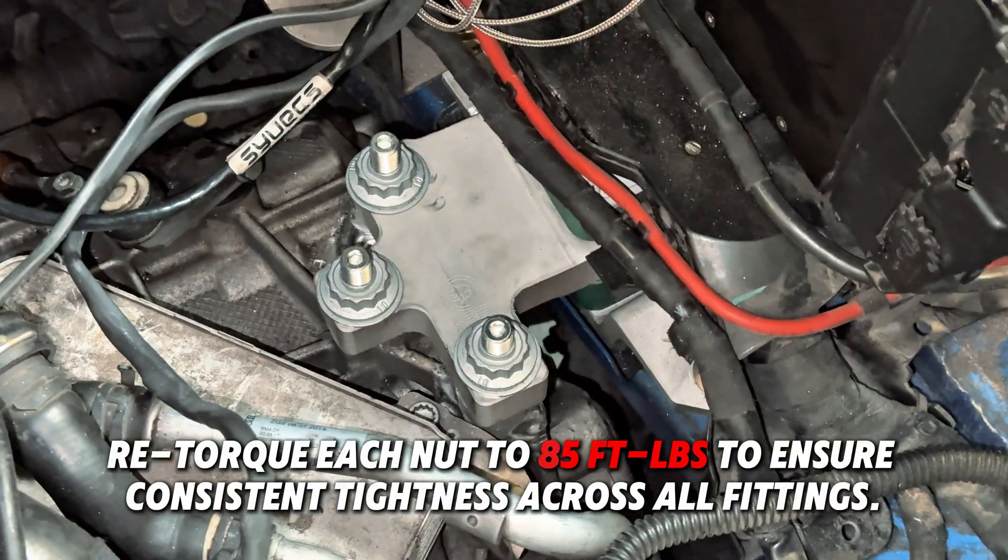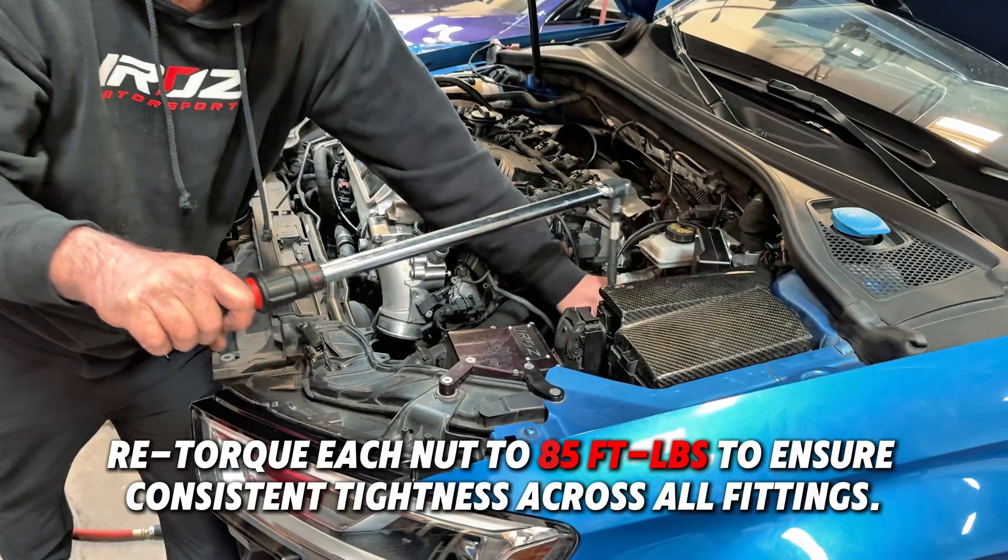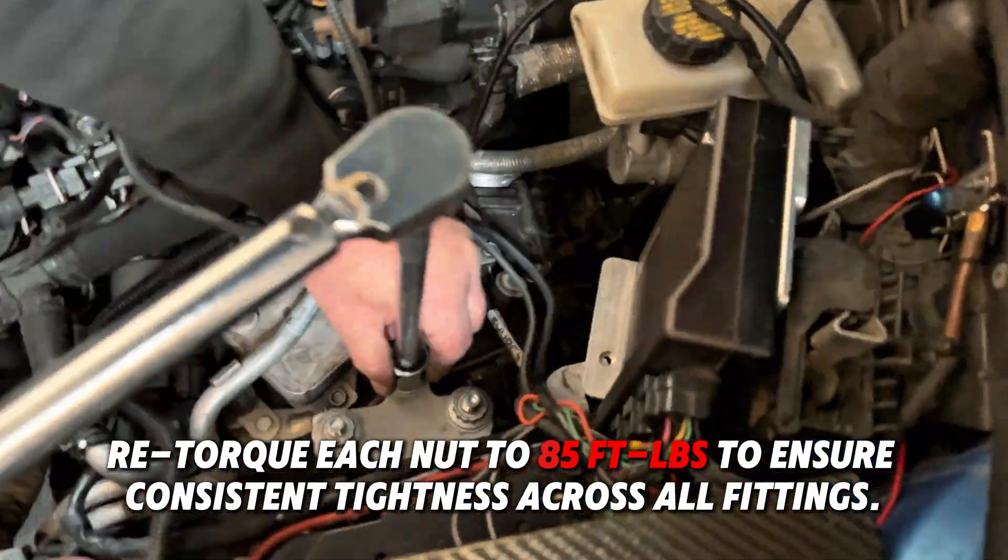After all studs are installed, re-torque each nut to 95 foot-pounds to ensure consistent tightness across all fittings.